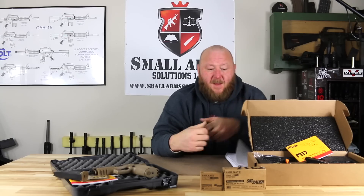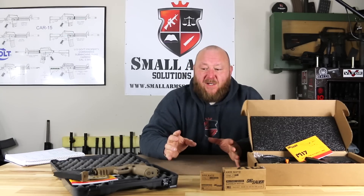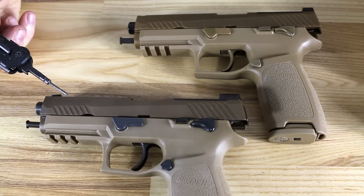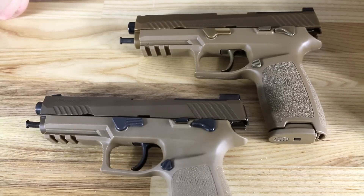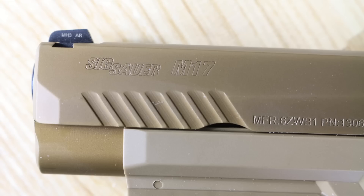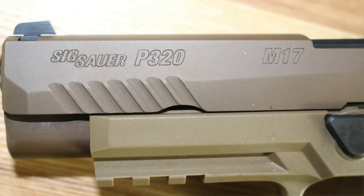Only 5,000 were made. What we're going to really spend time on is what makes these two different — markings. On top we have the M17 commemorative, and down here the M17 P320. The commemorative has the proper U.S. government mark where it says SIG Sauer M17, and you also notice a cage code and a part number for the slide. When you look at the SIG P320 M17, you see SIG Sauer P320, and then over here M17 — so this differentiates it from the U.S. government guns.